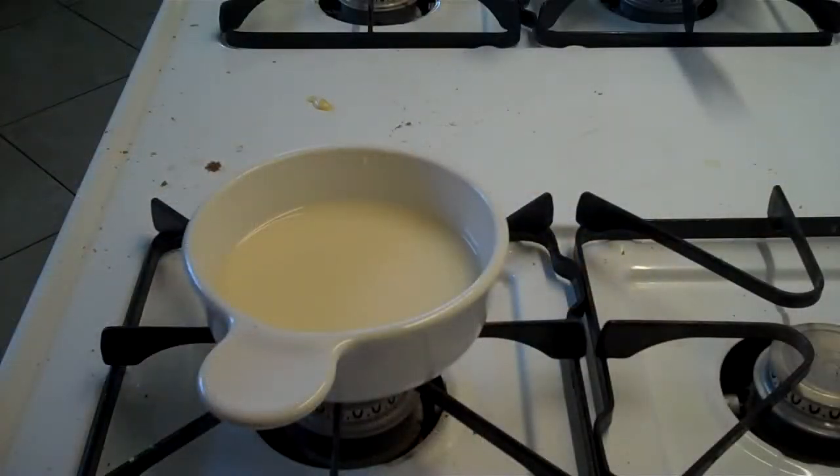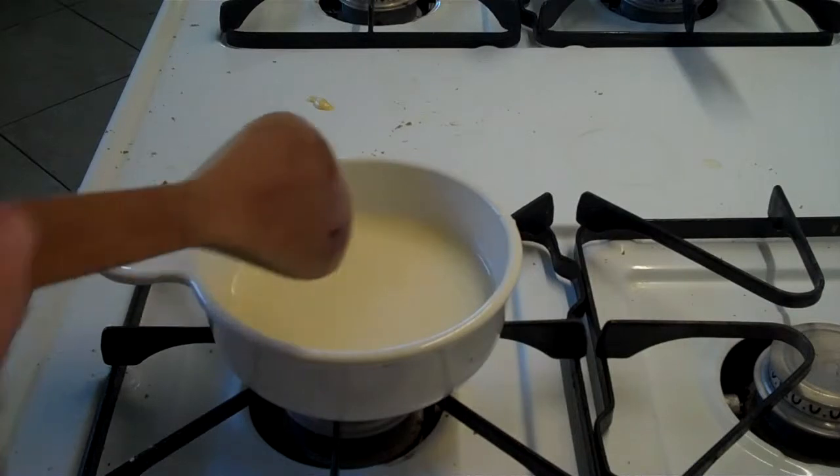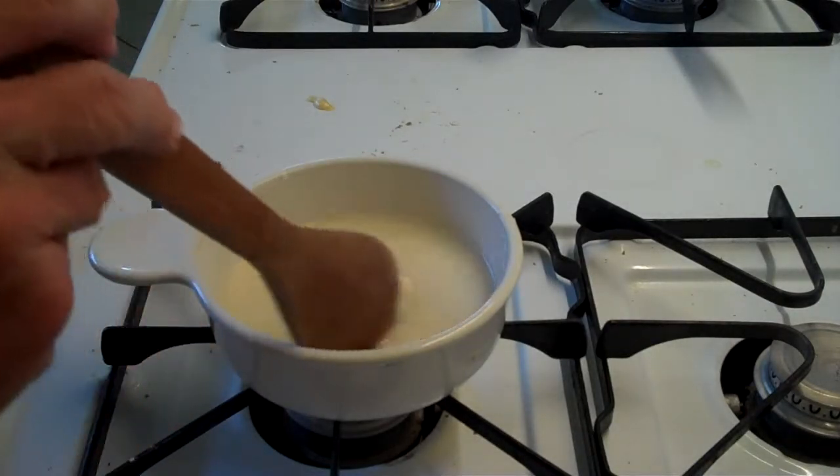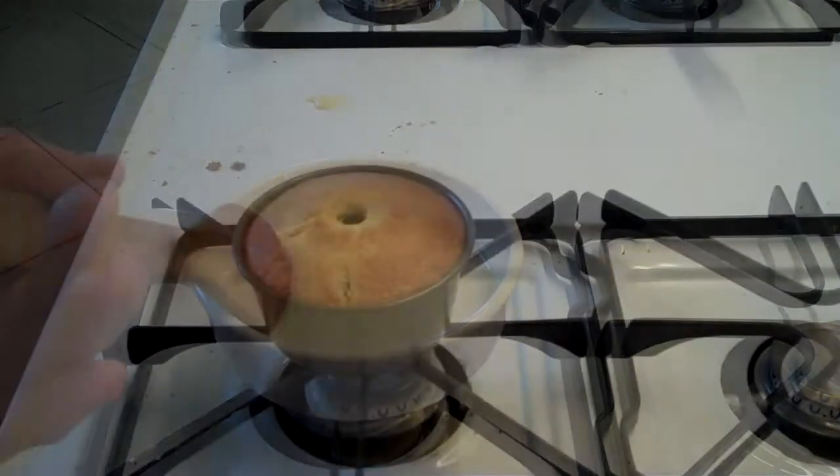To make a pineapple sauce for the top of the cake, take the leftover juice from your canned pineapple and put a heaping tablespoon of cornstarch in it while it's still cold. Stir it so that it's fully dissolved, then heat this until it thickens.